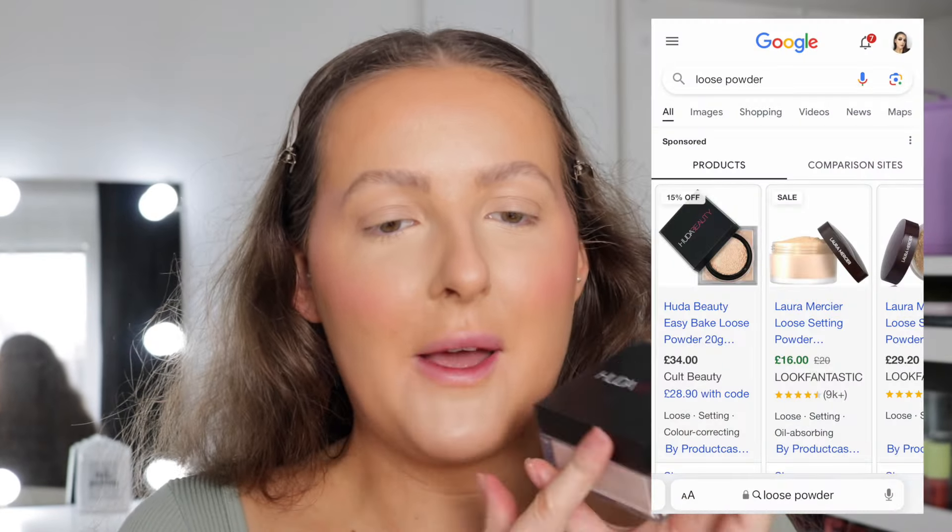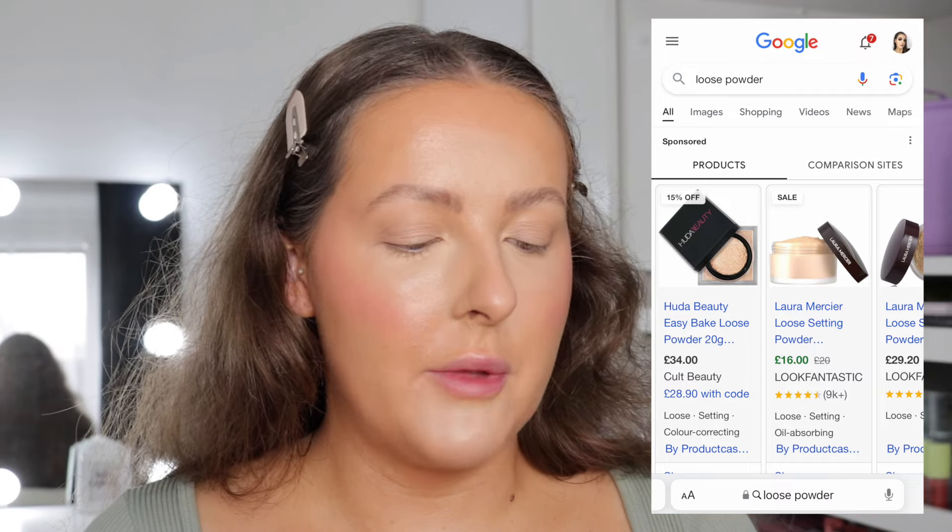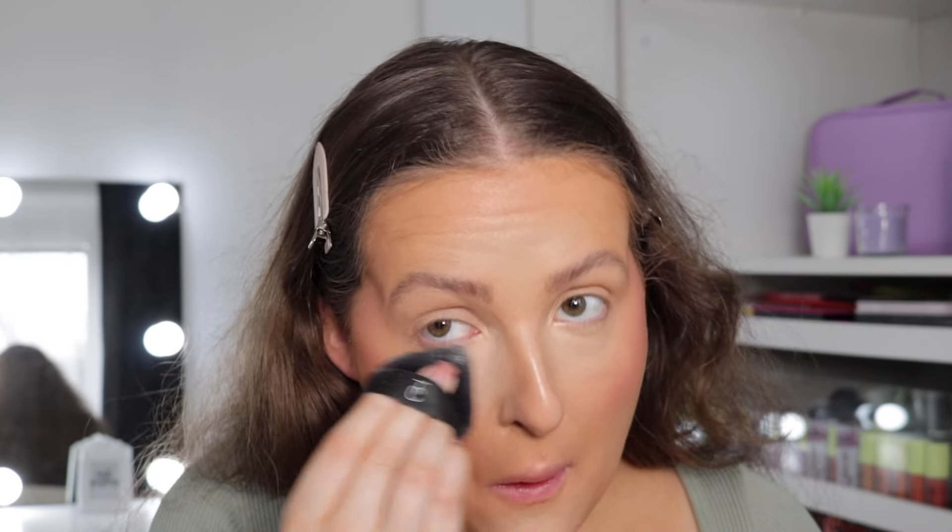The first powder that came up was the Huda Beauty Easy Bake Loose Baking and Setting Powder in the shade Pound Cake. I've actually got the Peach Pie ordered and I'm collecting it today from Boots — I wish it was here already! I'm going to tap it off on the back of my hand, really work it in. Look at that — stunning. This is definitely, hands down, my favourite powder. Just going to put that everywhere. If you haven't tried it, definitely go grab it when it's on offer — I think they are on offer at Boots at the moment. And Google knows my favourite products because it also came up with the MAC Mineralize Skin Finish in specifically the shade Dark Tan. Nothing else compares to this.